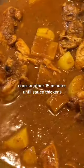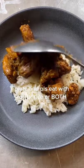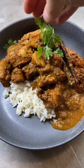Add your potatoes and cook another 15 minutes or until the sauce has thickened, because we don't want a runny curry. I'm so sad that I didn't have any roti to pair this with so I had to just have rice. Either way, this was so good — thank you.